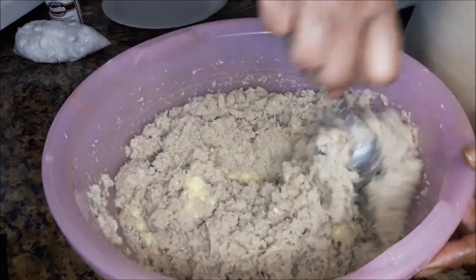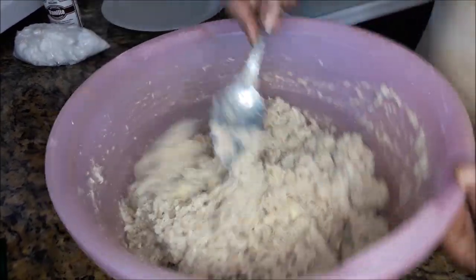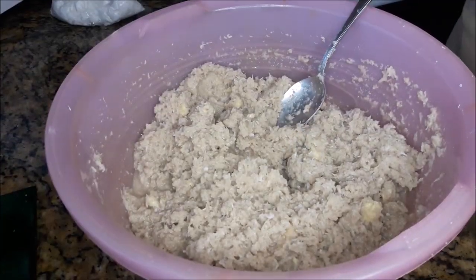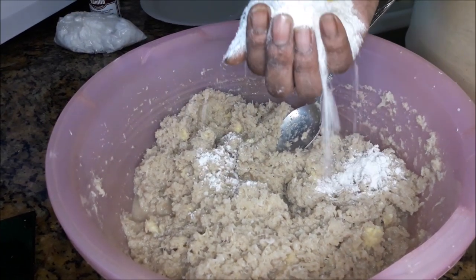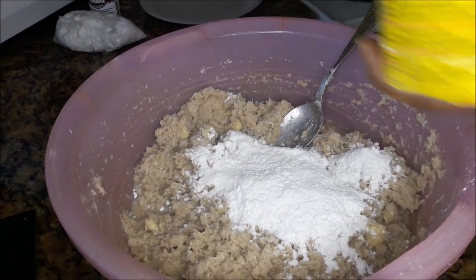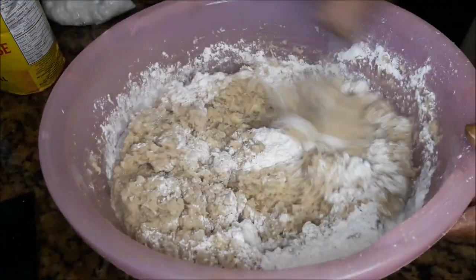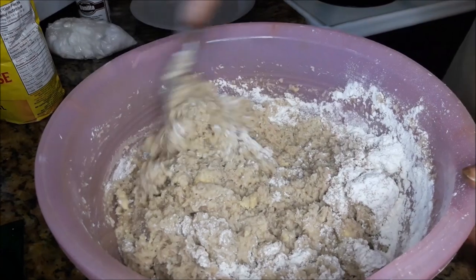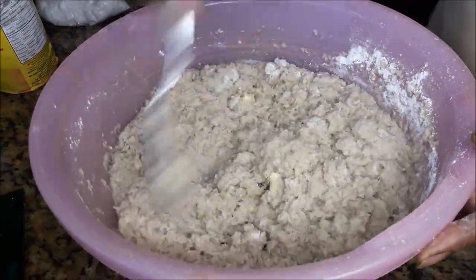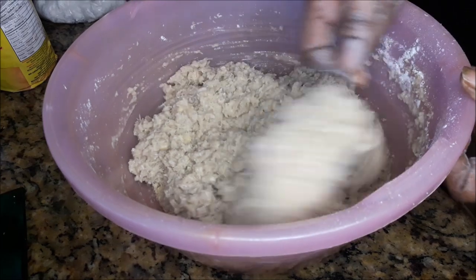Some people add hot pepper to their potato bread, and some people add black pepper, but I don't put either in mine — I just make it straight up. Now here comes the flour, two palm fulls, so that's about one cup. I don't like the pepper in the bread. The pepper can be in the sauce or the stew, whatever you're eating the bread with. But the bread, I like it straight up, no pepper.